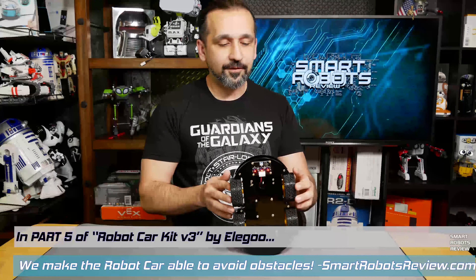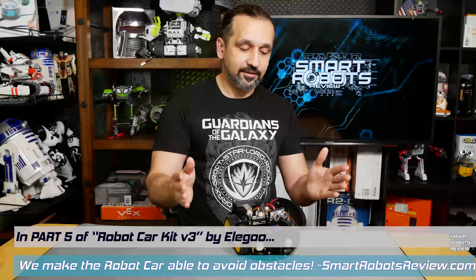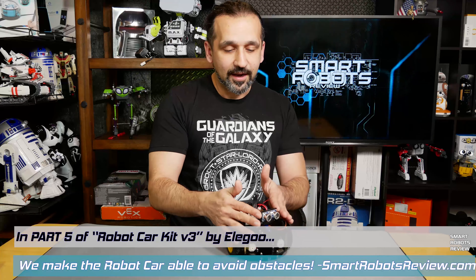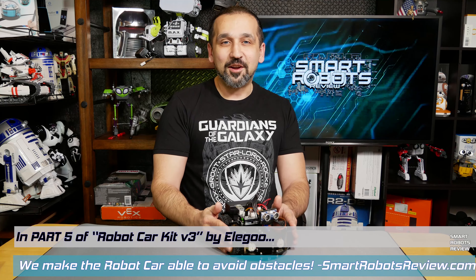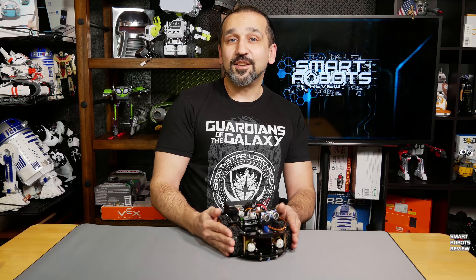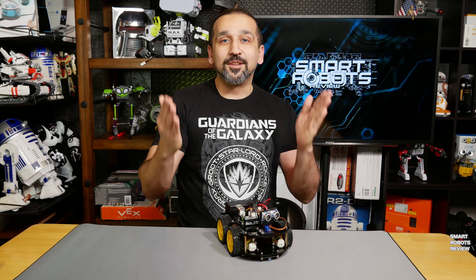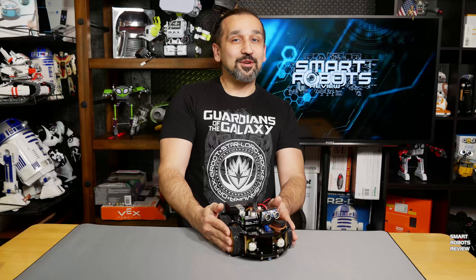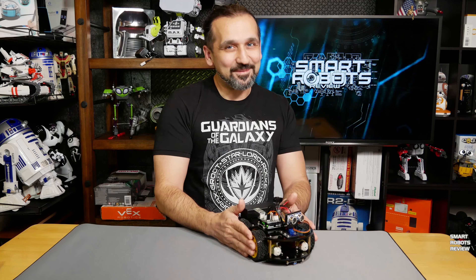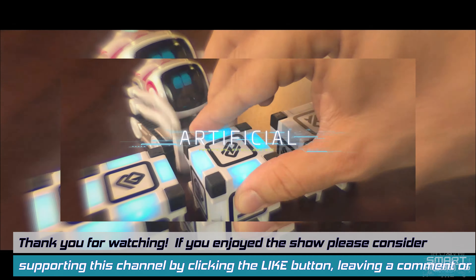There you have it — we now have our smart robot car Bluetooth connected and controlled. All that is left is to configure the line tracking module and the ultrasonic sensor, which we'll be exploring in the next series. Make sure you check out those episodes when they come out, leave your feedback below, and if you liked the episode click the check button. If you haven't already, please subscribe to the channel — that helps me out tremendously. Check out the Amazon links below, and until next time, thank you for watching Smart Robots Review.